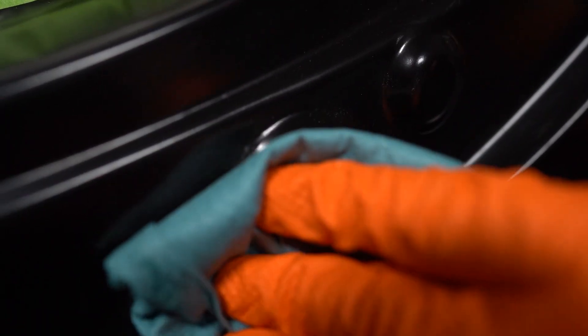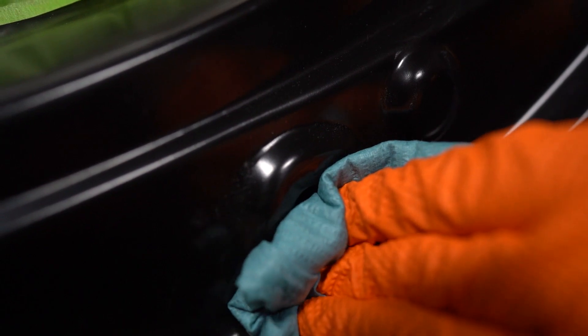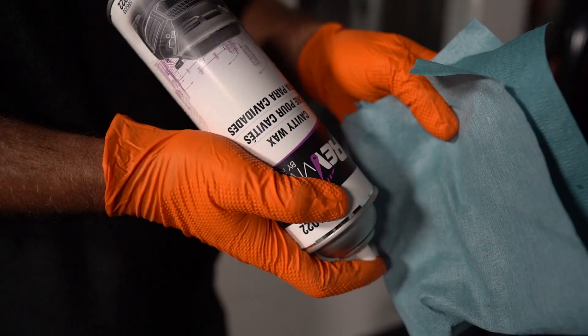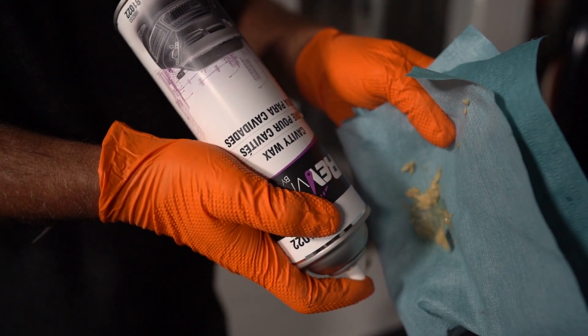In some applications, you may need to take precaution to protect the floor from spray and drippings. To clean the wand, simply flush and wipe with mineral spirits. To get the most out of each can, be sure to invert the nozzle and spray material until the nozzle is clear. Then store in the proper location or cabinet at your shop so it's ready for the next application.